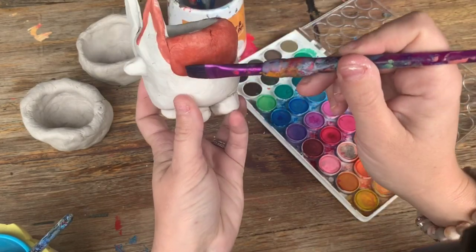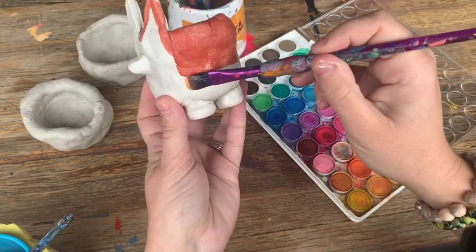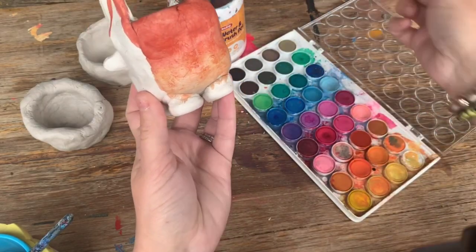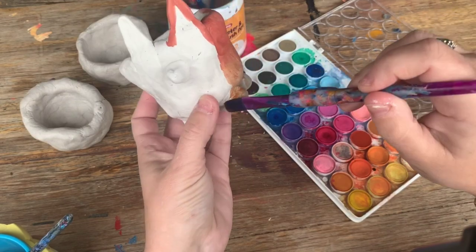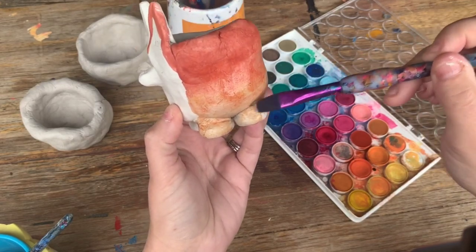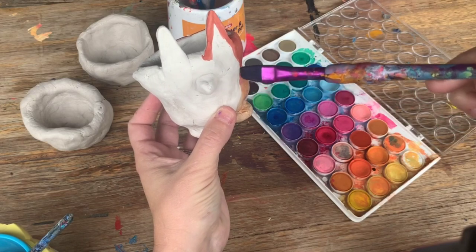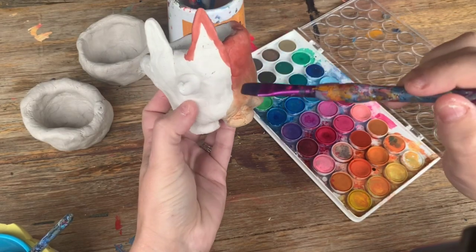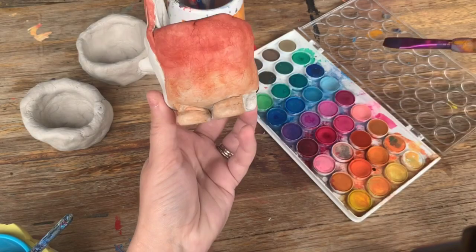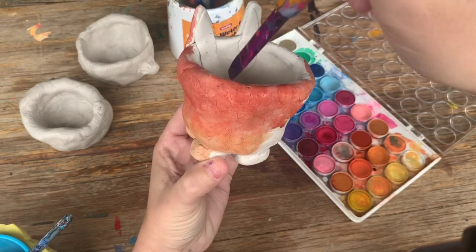I decided to do my pot as a bit of a fox character rather than a dog. Obviously you could be a bit more abstract with it and paint any way you want. Obviously the more water you use the lighter your color will become. Remember when painting any details like the face or whiskers, that comes last - we need to do a layer of color first before painting on any facial features. You need to dab the brush to get into some of these cracks.